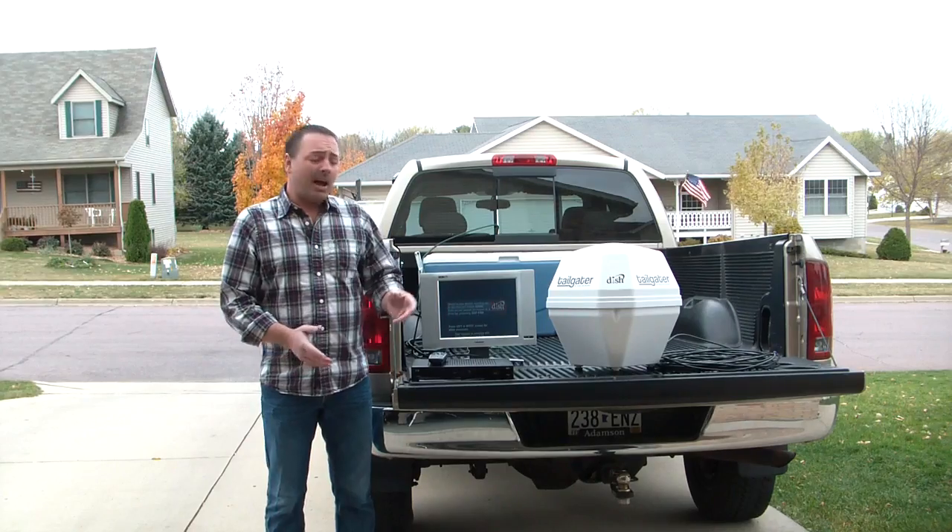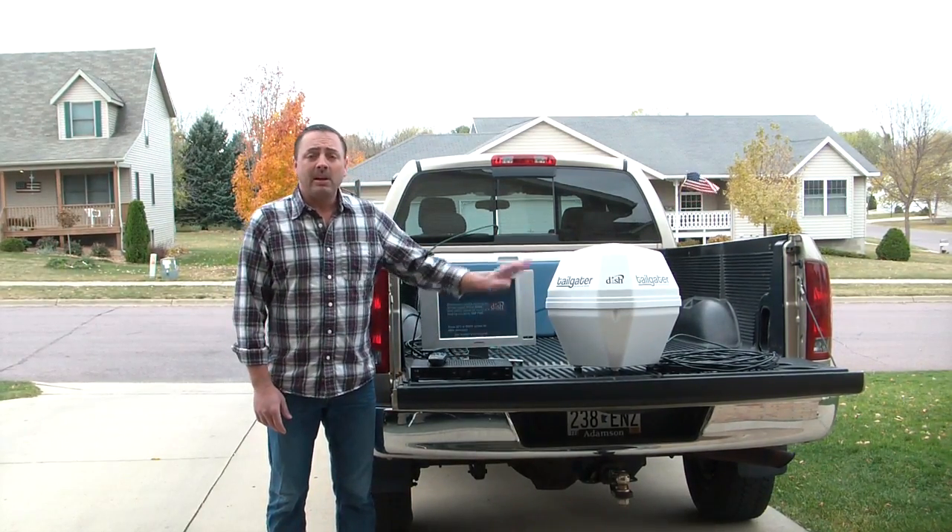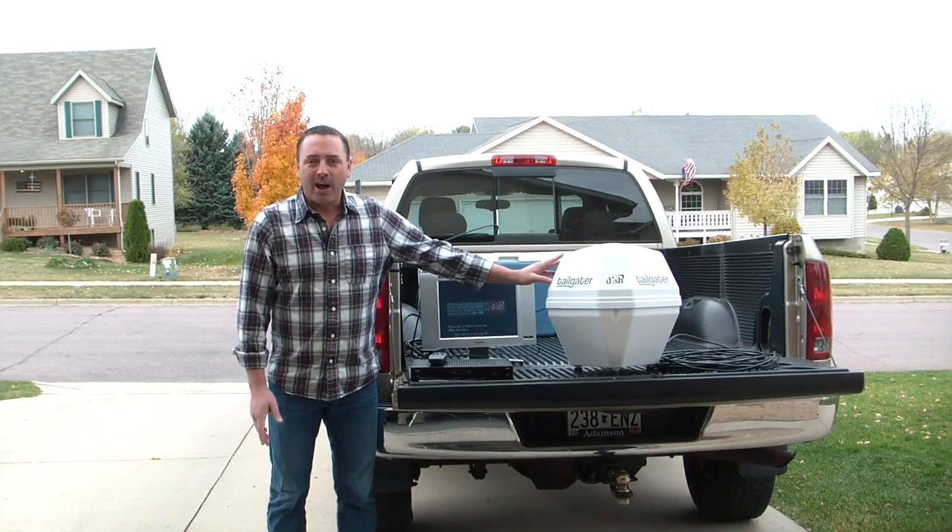We're going to take you through the steps on how to connect it to the VIP 211k receiver so you can get Dish Network no matter where you're at.